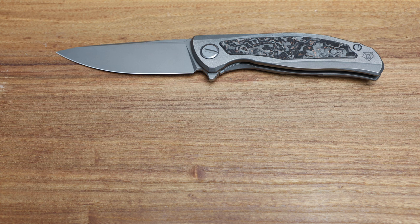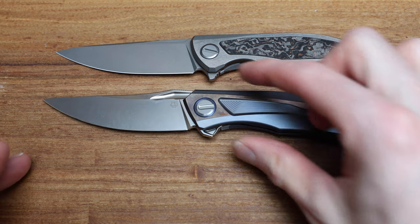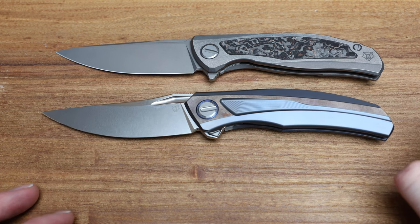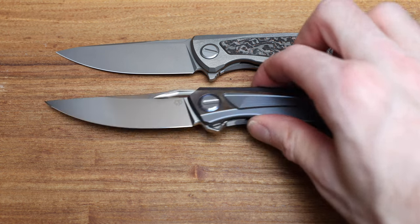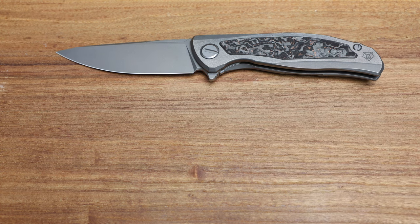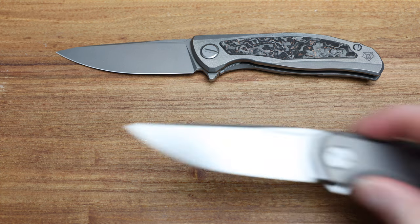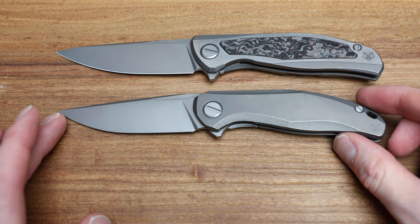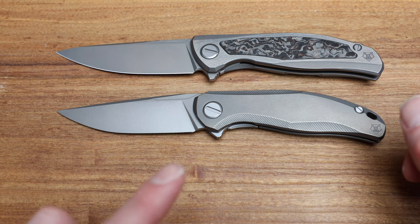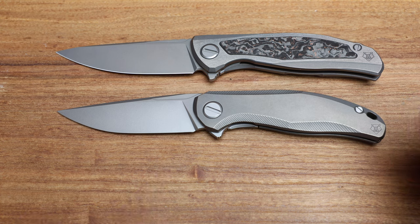If I grab a Quantum, as you can kind of see, similar size-wise, different look, different flipper tab location, but essentially same size. From there we go into the Stellars, which is kind of their midsize knife nowadays — I want to say it's like 85 mil blade — and a lot of technology in that knife has made its way into the Gen 5 F95.